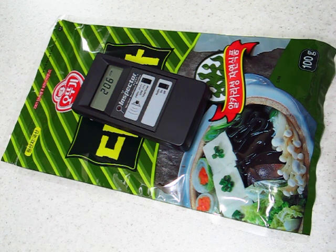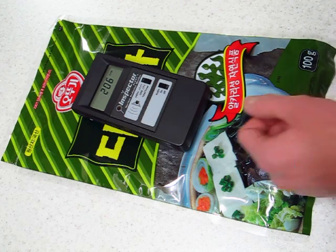Okay. So, let's remove the seaweed and see what the background reading here is.